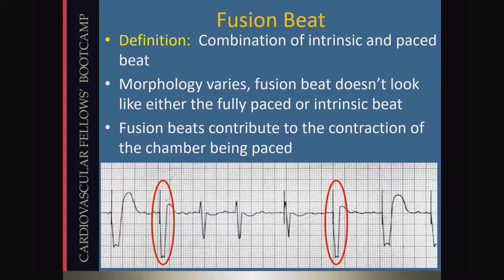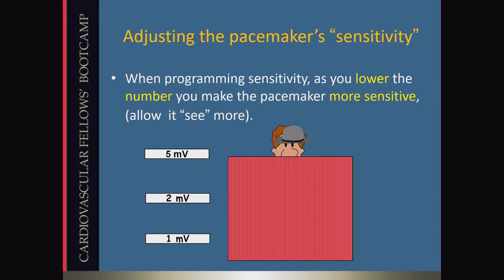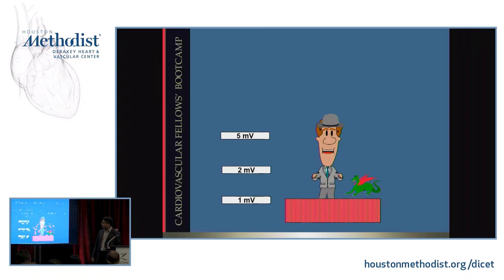Now we'll talk about sensing. Pacemakers will listen on the electrodes for signals and try to interpret whether a signal at a given time is a P wave or a QRS. There's a sensitivity setting in all these devices. If the sensitivity is so high that no signals it ever records will cross that threshold, it'll think there's never any intrinsic rhythm. As you lower the sensitivity — the threshold for sensing — you become more sensitive and can start to see more and more intrinsic activity.